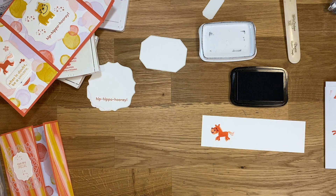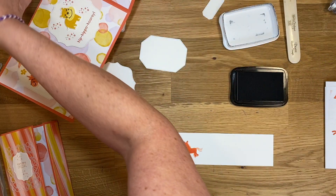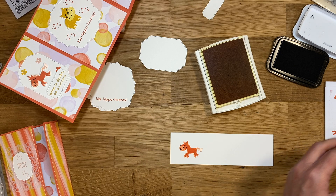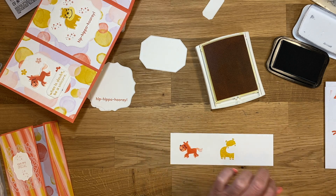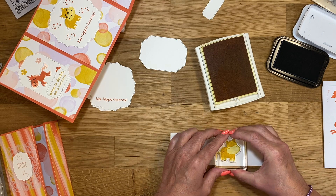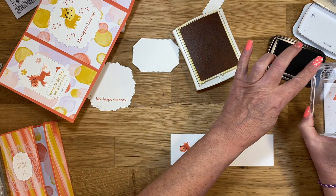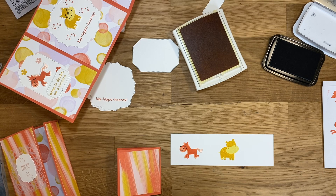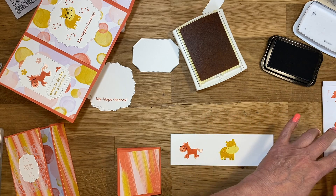Let me move these two stamps out of my way and then we can do our little hippo. Let me grab Crushed Curry ink. We're going to do this image full force, then grab the fill-in stamp and stamp off, then come back and fill him in. Then we will do his face in Basic Black.